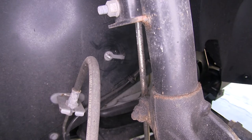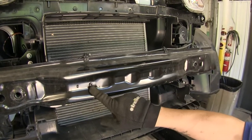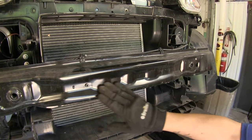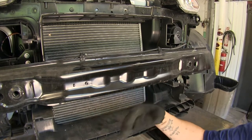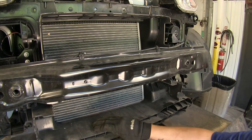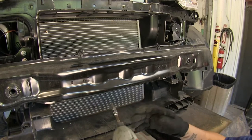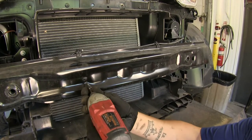At the front of our core support, we're going to notice two small Torx bit fasteners holding our ABS sensors on the back side. We need to remove these, but before we do, don't unplug the sensors and make sure the key is out of the ignition — we don't want to trip an airbag sensor code and have to get it reflashed. I'm going to be using a T25 Torx bit to remove those bolts.